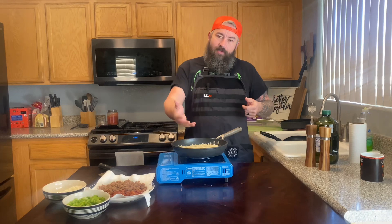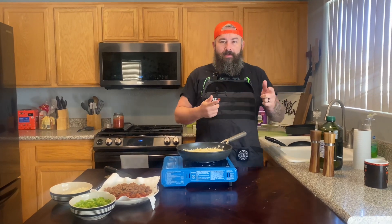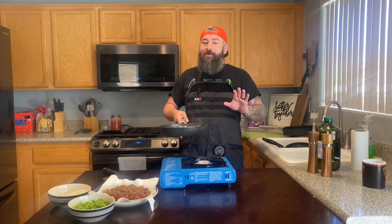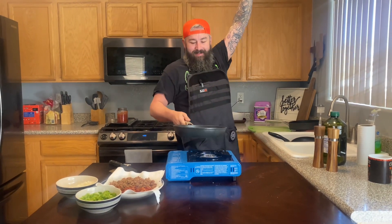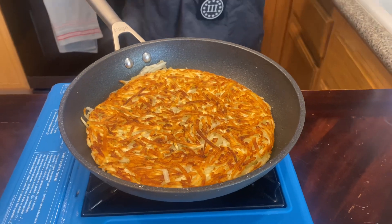All right, now here we go — this is the trickiest part, getting the top to the bottom. Comment down below if you think I can do it. I don't feel real confident. Okay, here we go... He did it! Look at how beautiful those are!